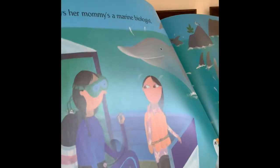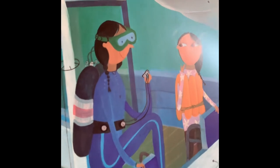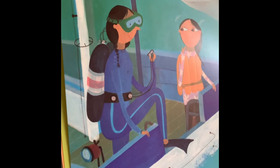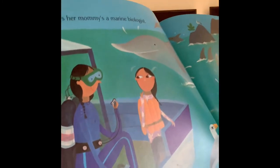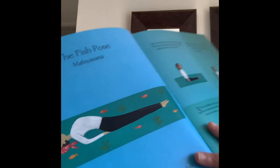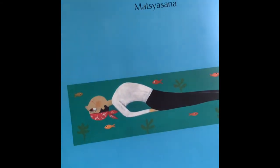Sita says her mommy's a marine biologist — pretty cool, you could have your office in the ocean. Sometimes, my daddy is a fish. The fish pose.